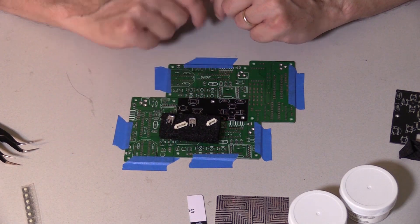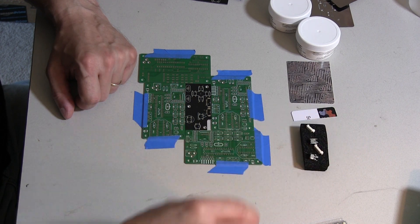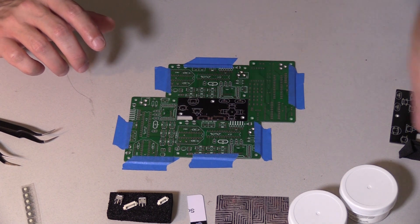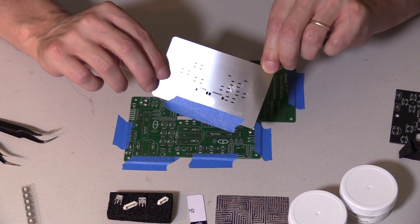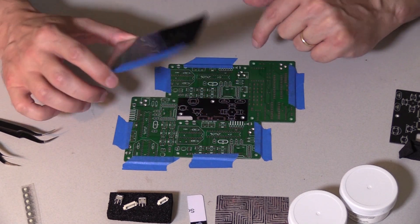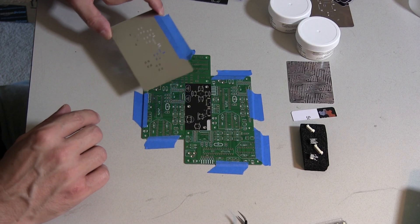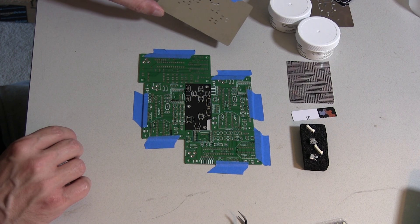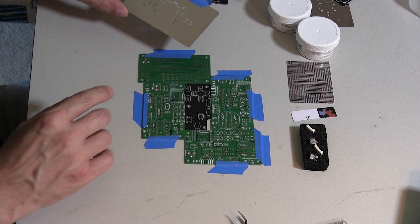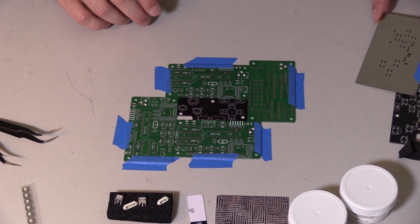I have two USB micro connectors and a couple of Pico blade connectors. The first thing you've got to do is get a stencil made for the various solder pads — this is made out of metal. There are other plastics and things that can be done, and theoretically you can make your own, but I had a shop do this for me. Turnaround for all this: you can get a board made in about a week, and stencils take about a week too. So it's a fairly fast turnaround to get these things.